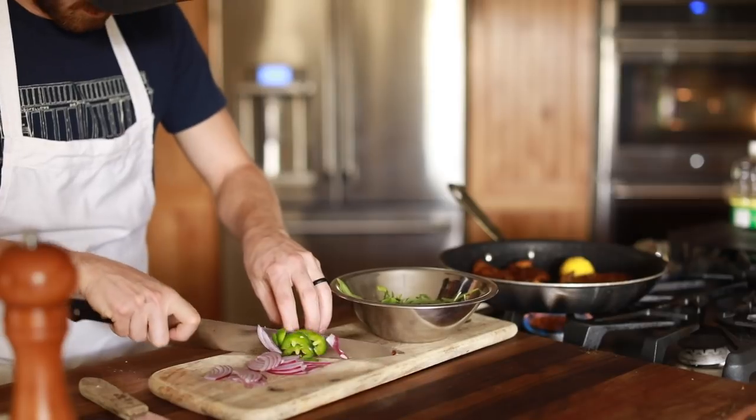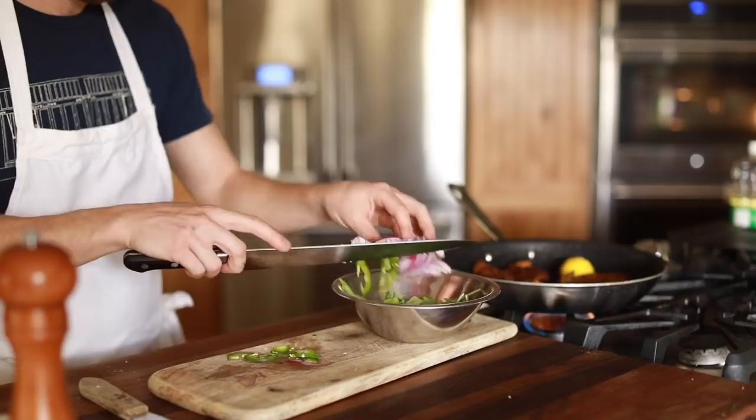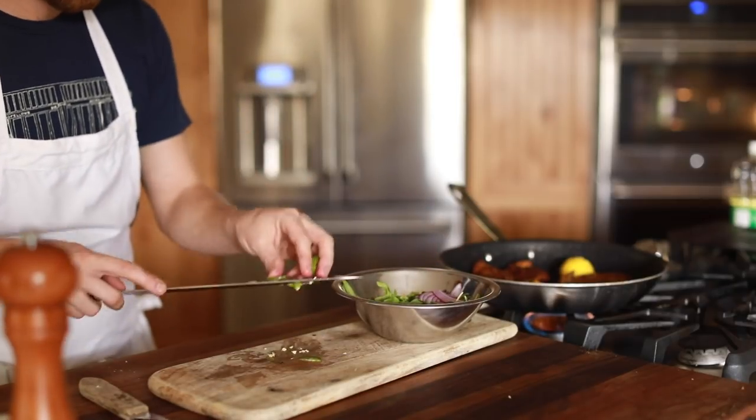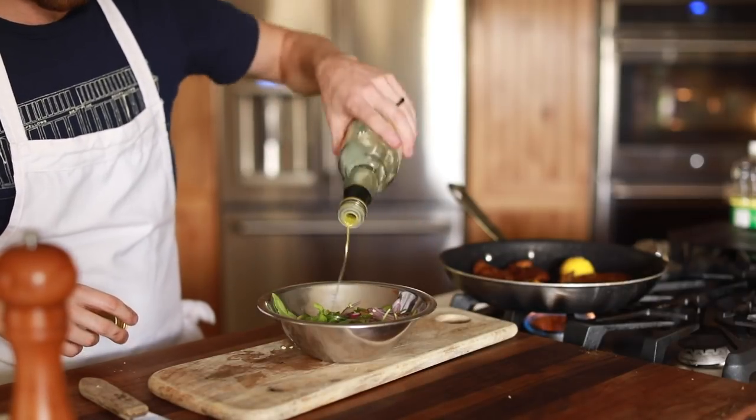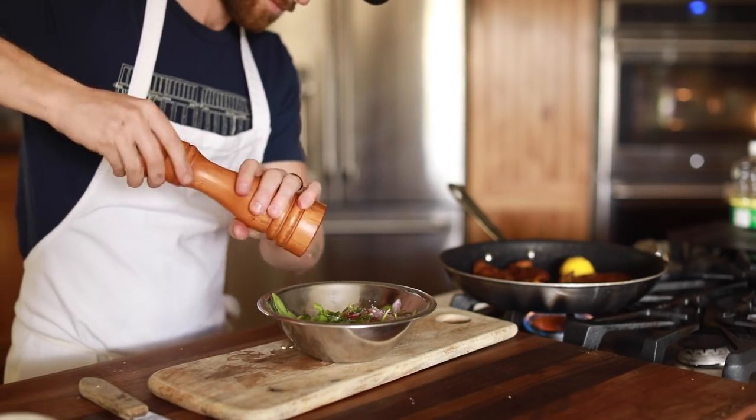For this little side salad that's going to accompany the chicken, I'm using some sliced red onions, jalapeño, arugula, olive oil, salt, and a good squeeze of roasted lemon to pair beautifully with this crispy Milanese. Once it's thoroughly mixed, it's time to plate.